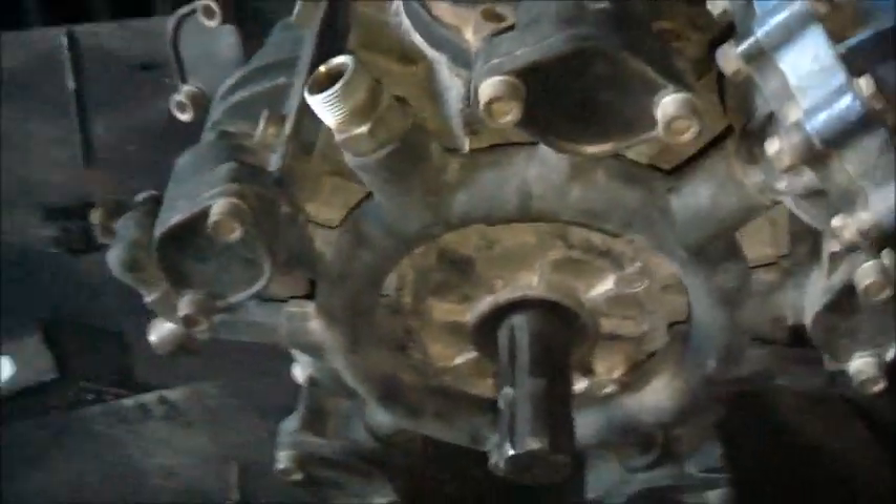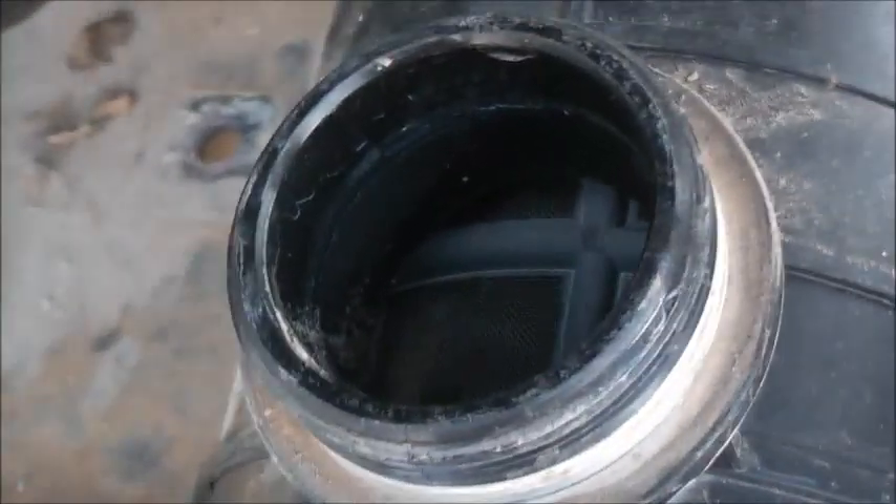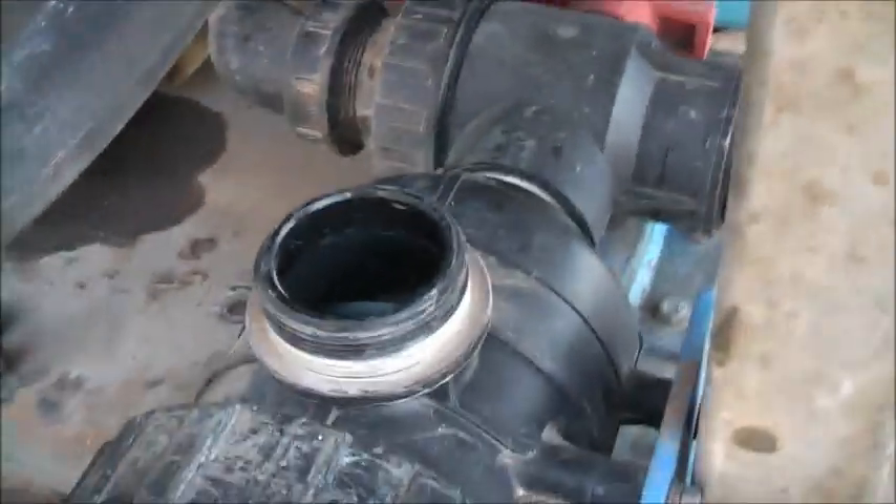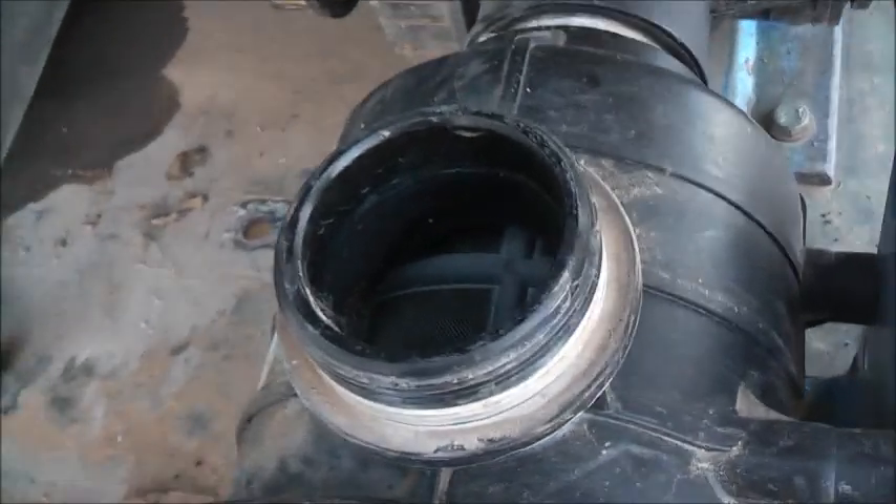So this pump basically just needs a service. There's nothing much else wrong with it — it's just the wear we've got to fix. There's a filter itself — that's the suction side. The pump sucks through there. There's a ball valve there and it sucks in at the main filter. That's pretty clean.